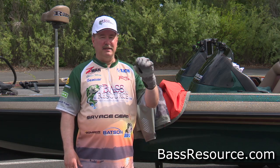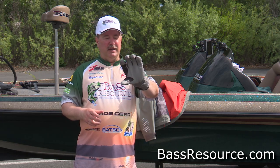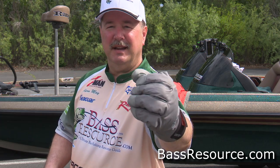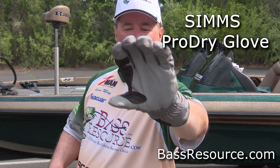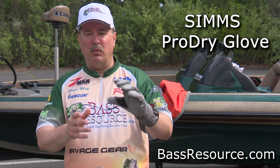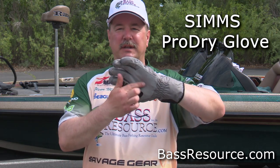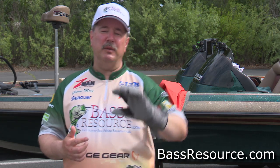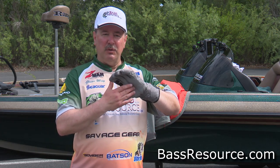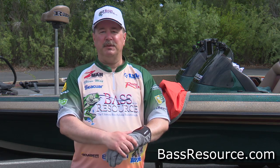You're probably wondering why I've got these gloves on. Look at these — they look like ski gloves, but these are actually fishing gloves made by Simms. They're 100% Gore-Tex, so they're waterproof and insulated, so they're warm. They're made out of goatskin on the palms, which gives you lots of grip on the steering wheel. I wear these when I drive down the lake.